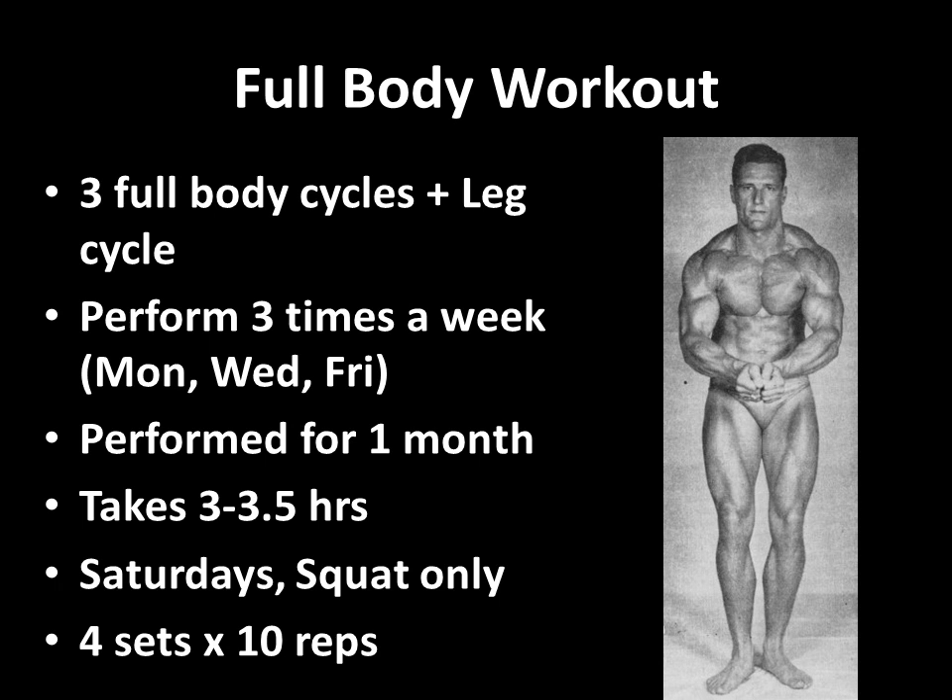This particular workout was performed three times a week — Monday, Wednesday, and Friday. Within each session, you would have three full body cycles plus leg work.